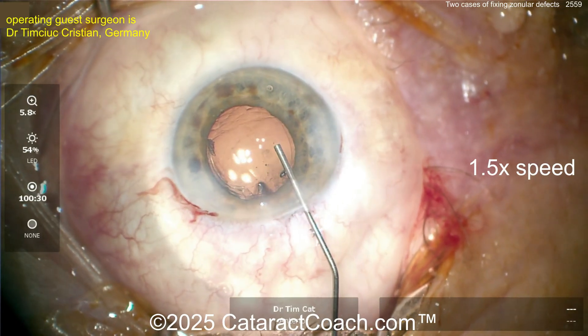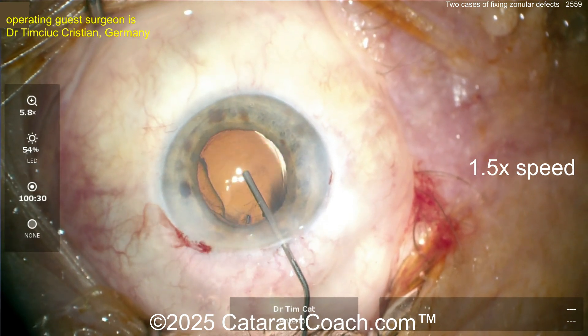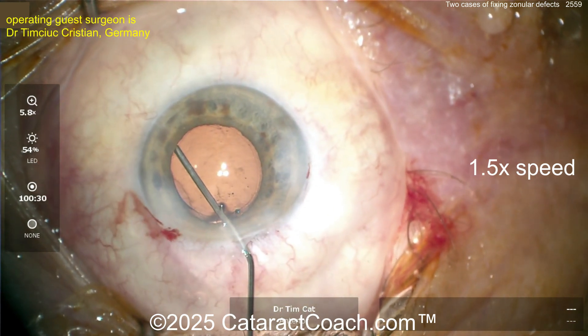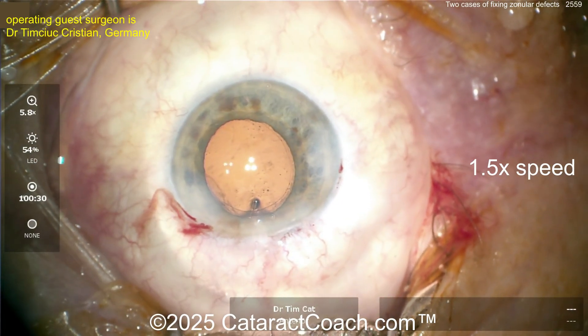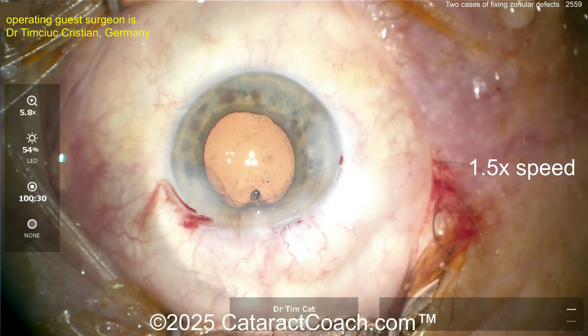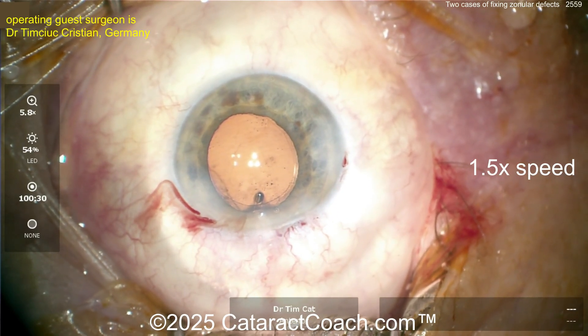Now viscoelastic is going in — a smart move — especially to lift up that rhexis edge. And what's going to go in next is a capsular tension ring. You definitely need to know how to place the CTR. More viscoelastic to fill the bag; get the CTR ready — we're going to place it inside the eye.